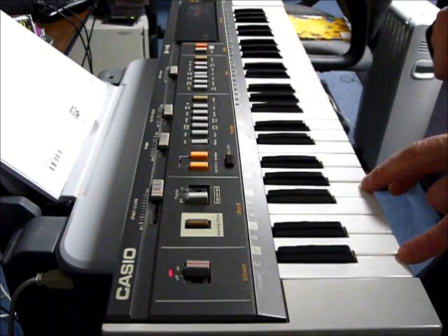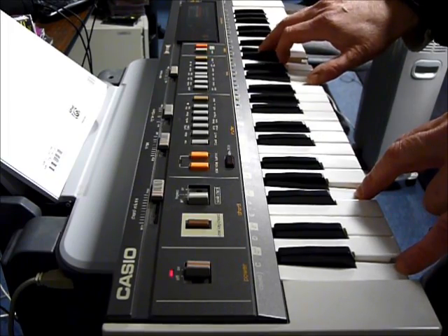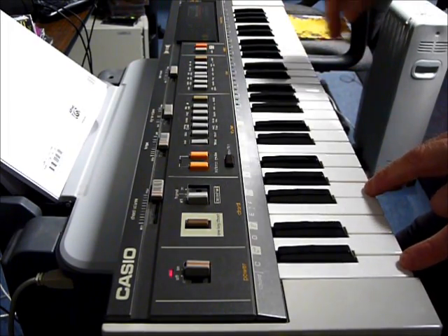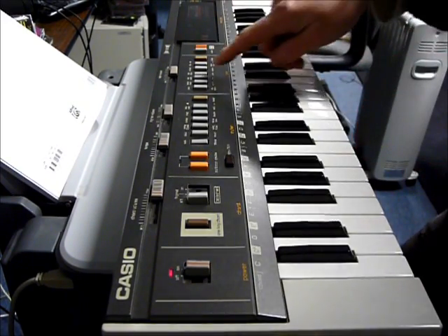Taking the stereo chorus off kind of emphasizes the phase a little bit. The phase and chorus kind of cancel each other out, but the stereo chorus makes it a stereo spread synth.